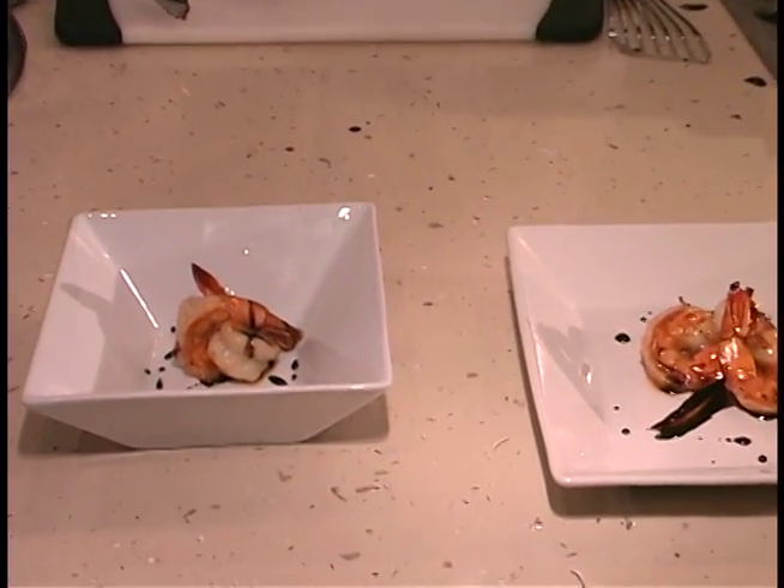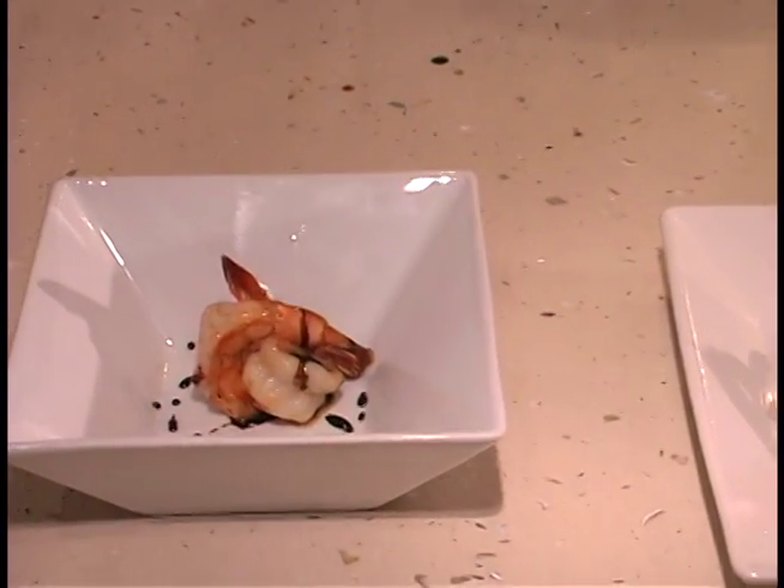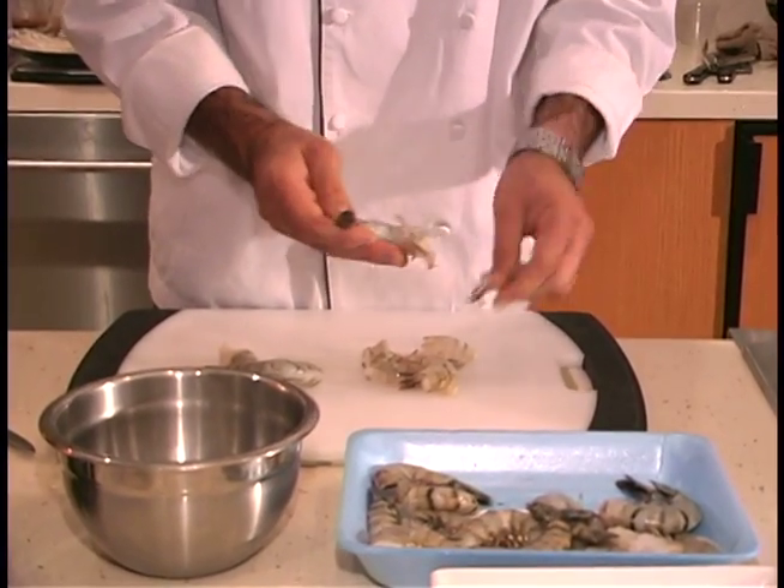Now let's make caramelized prawns with honey balsamic reduction. First, peel and devein the shrimp, leaving the tail intact.